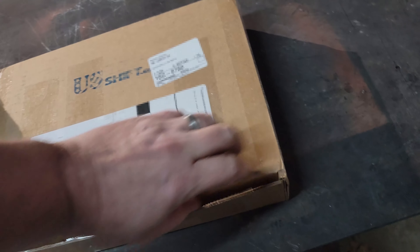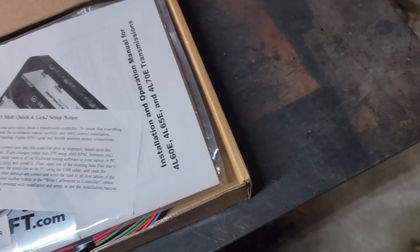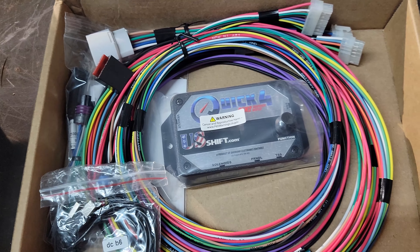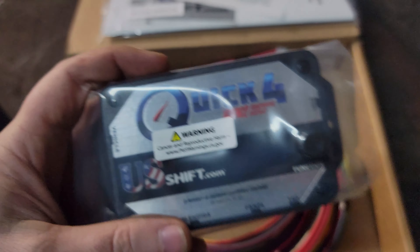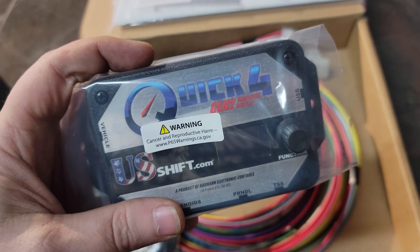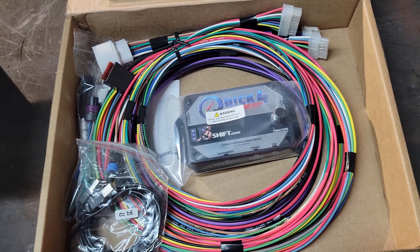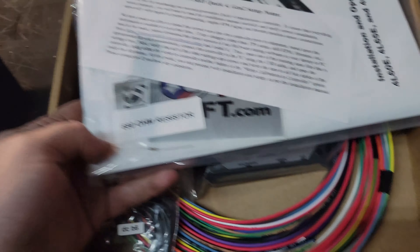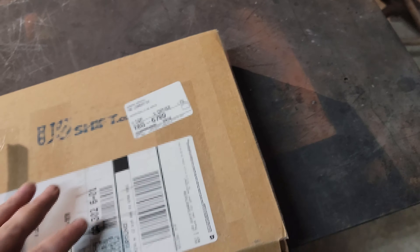From US Shift, I got their Quick Four transmission controller. I know you guys are thinking, 'Why would you need a transmission controller on a Turbo 400 or Turbo 350?' — that's because I'm not going to put one of those in here. It does come with a resistor too. We'll get into all this stuff later; I'm just kind of showing you guys some of the plans that I've been hiding.